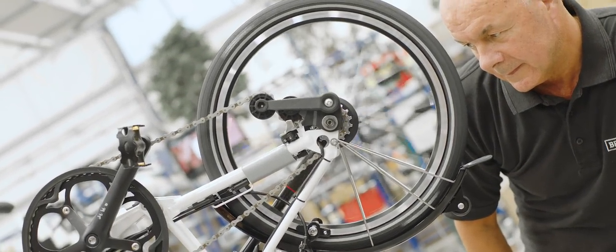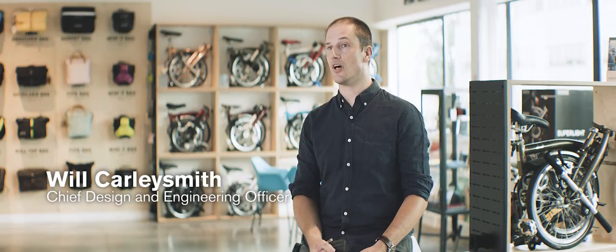The vision for the Brompton Electric was to make a product that was as light as possible without sacrificing durability and was extremely compact. We spent the last 12 years fighting nature. Finally the technology has allowed us to have a practical solution.